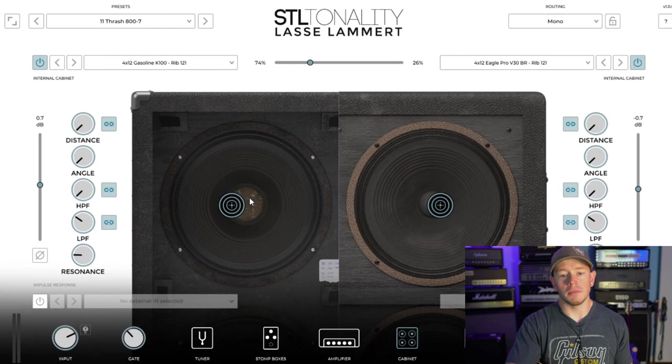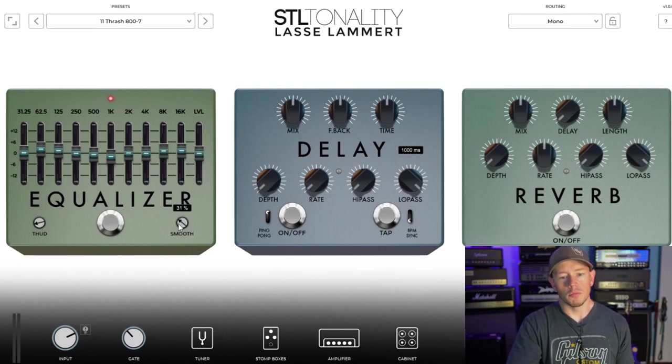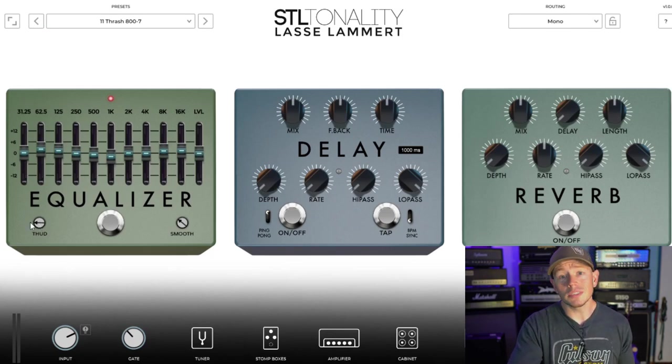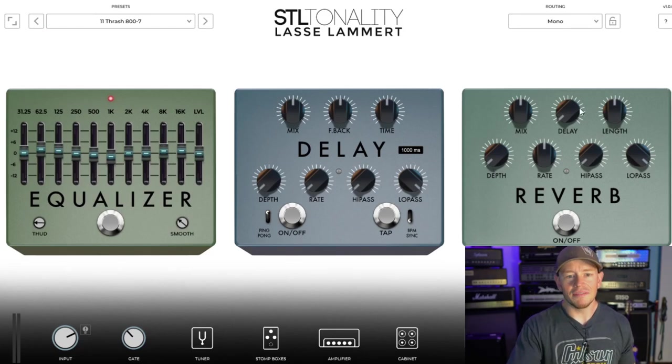Even if I'm using other plugins, I tend to find myself disabling the amp and the stomp boxes on here and using the IR section to help dial in whatever I'm using. Finally, you have the effects — a post-preamp equalizer, a 10-band EQ, and not only does it have your standard 10-band EQ controls, but you've got a thud and a smooth. The smooth kind of smooths out the top end, makes the amp sound a little more polite, not as ratty or harsh on top. The thud adds some low-end bump, so if the JCM 800 model sounds a little thin on the lows, you can dial that thud up and add some lower frequencies on the 10-band EQ. We've also got a delay and a reverb, but I'll leave those for somebody who can actually demo them properly. Let's dive into some of these tones.